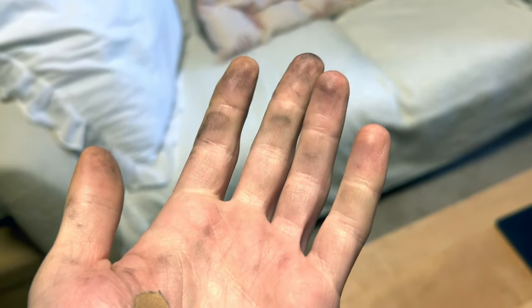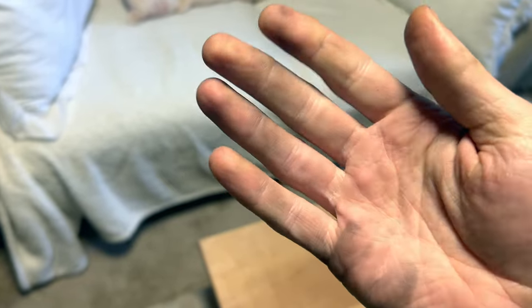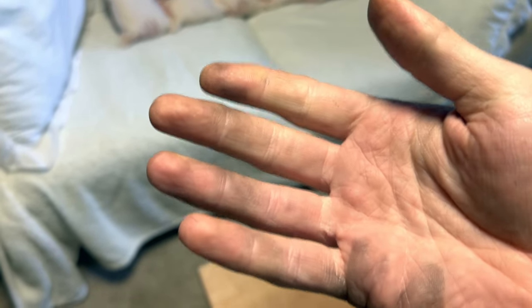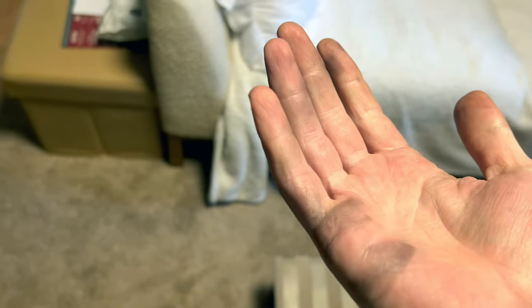One final thought — see how sooty my hands are. You're going to want to wash your hands when you're done. Camping you might not care, but if you're doing this on your back patio, you don't want to touch a bunch of stuff, otherwise you'll transfer that carbon.